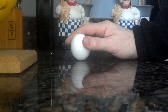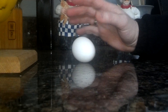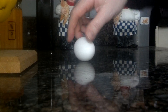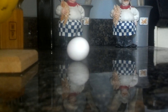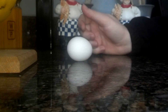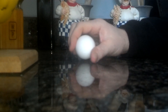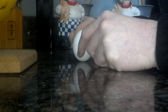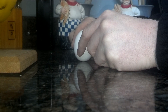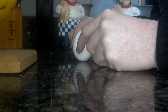People say strings, glue — no, none of that. Just an egg we pulled out of the refrigerator, and we're able to make it stand on end. So we're going to do that right now for you — take this egg and stand it on end, and show you how it can only be done one of two days of the year.